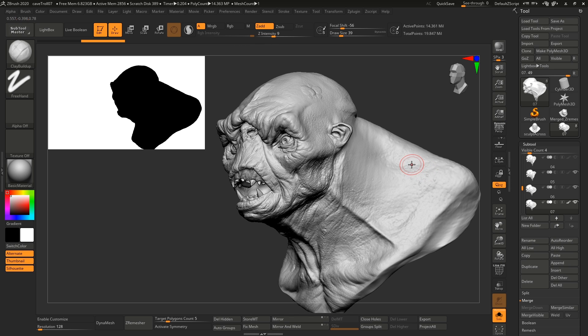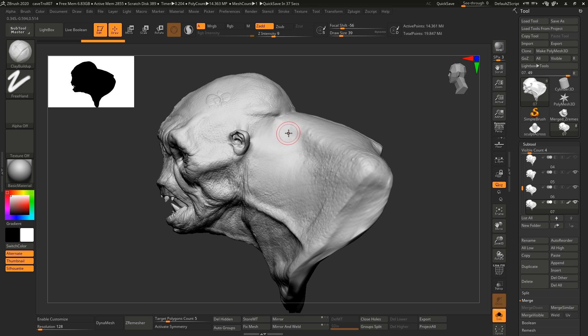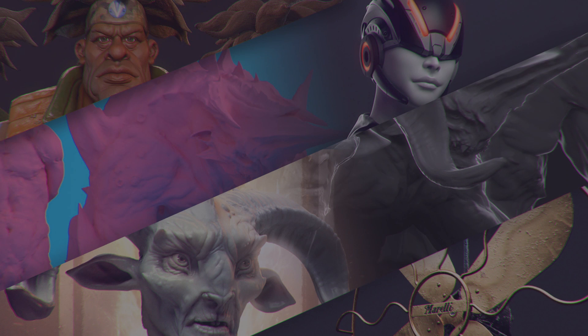Those are our three tips for sculpting in ZBrush. First: go from really big shapes to really small shapes. Second: sculpt across the shape — use the Clay Buildup brush with or without an alpha, work across the shape, and avoid the smooth brush if you can. Third: use the silhouette view as much as possible, particularly when designing characters. We really hope this has been useful. We'd love to hear what tips you have for sculpting technique, any magical brushes you've found, or whatever you think about when sculpting to get appealing sculpts. Let us know in the comments, like the video and subscribe. If you're looking for training or high quality assets, stop by the FlipNormals Marketplace.